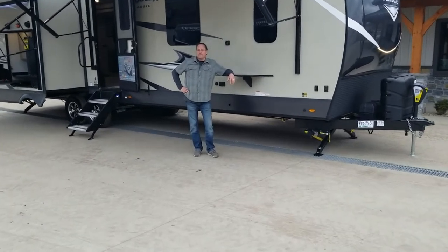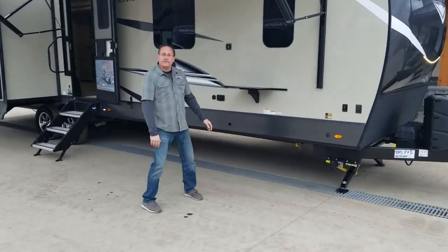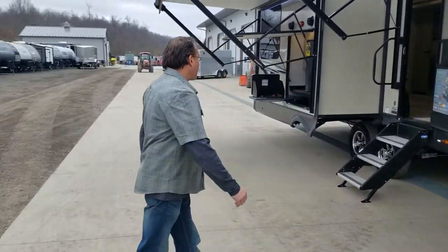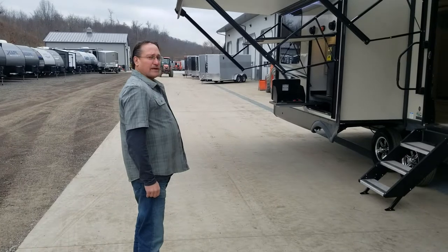Hey, Steve here at Best Choice RVs. We're here with the Flagstaff Classic 832RVS. Take a look at this unit here.